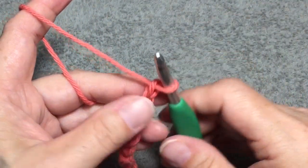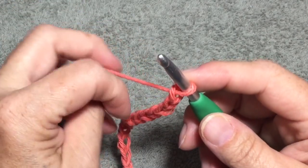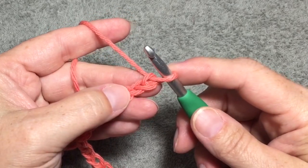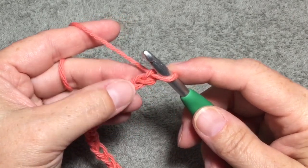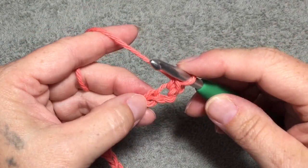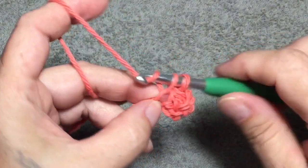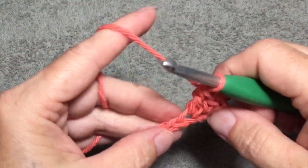This entire washcloth is done in the lemon peel stitch. The lemon peel stitch is alternating single crochet with a double crochet. On your foundation chain, you will go into the 2nd chain from the hook — this is 1, this is 2 — and you will do a single crochet. And then in the next foundation chain you will do a double crochet. You are going to repeat that all the way across the row: single crochet, double crochet, all the way across to the end.